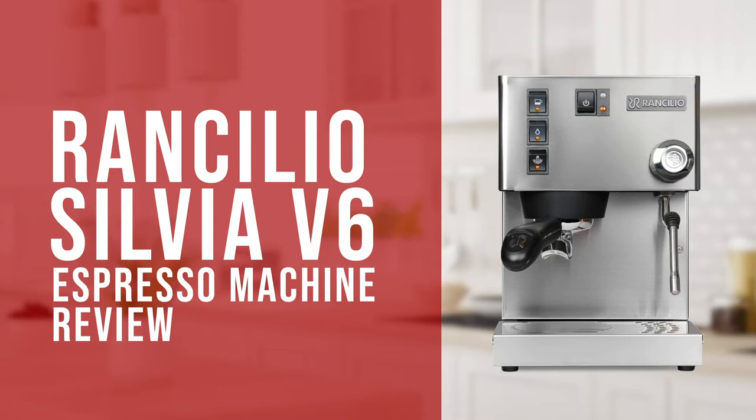Hi everyone, Joshua here with Barista Warehouse and today we're going to take a look over and review the Rancilio Silvia V6 espresso machine.